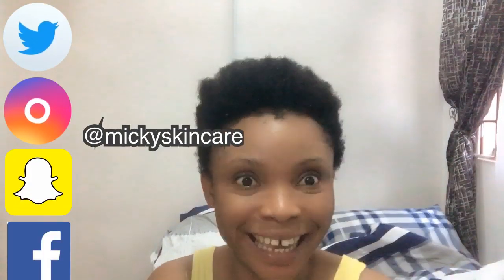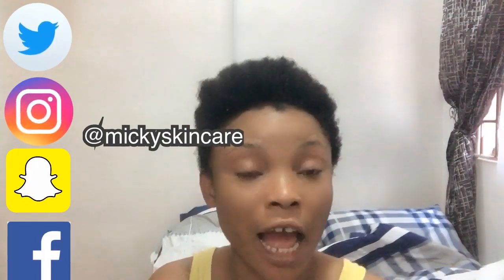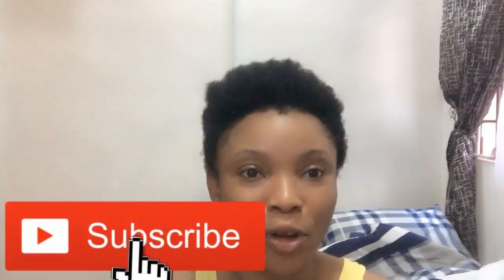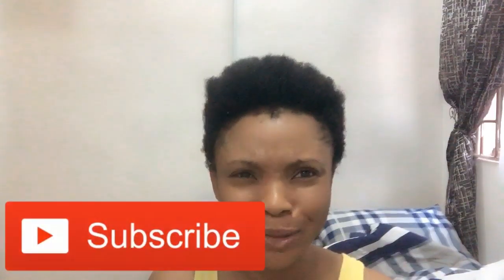Hello guys, it's Mickey, welcome to my channel. If you just tuned in, please subscribe and turn on the notification bell so you're notified each time there's an upload from me. You may notice my camera seems a bit awkward — I didn't get the best reflection from my light, which is actually working. Yesterday I taught you guys how to make goat milk soap base for kids.